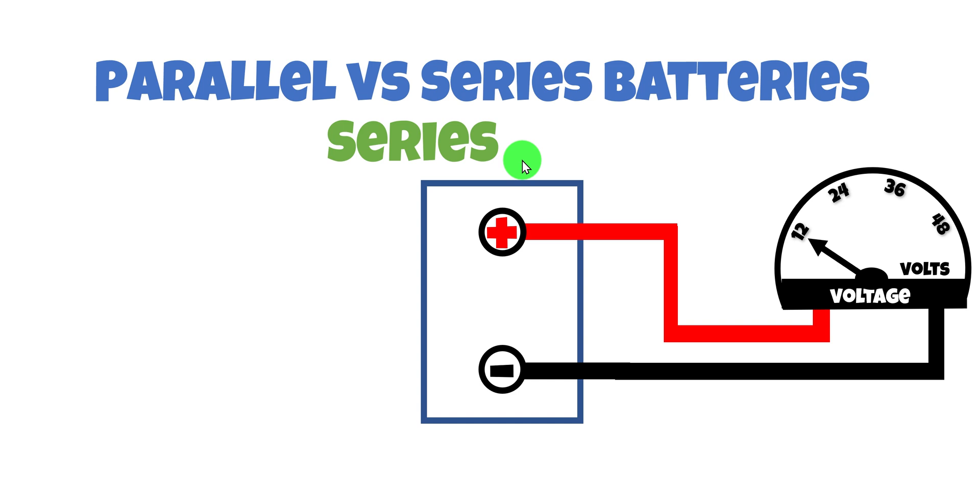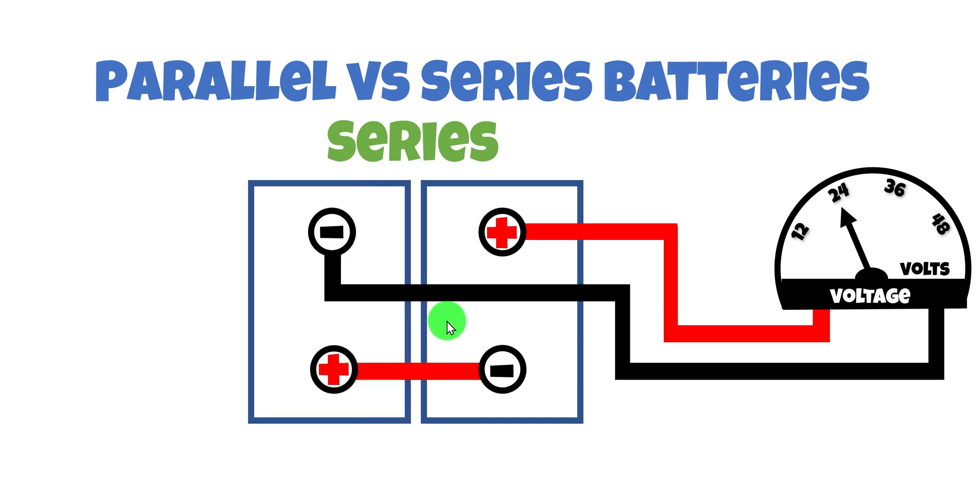Now let's check out the series battery bank configuration and see what differentiates it from the parallel system. We start with one battery — positive to positive side of the meter, negative to negative — reading 12 volts. For the second battery in series, instead of connecting both positives and both negatives together, we connect the positive of the second battery to the negative of the first, and move the meter's negative lead to the negative of the second battery. The voltage has gone up to 24 volts.